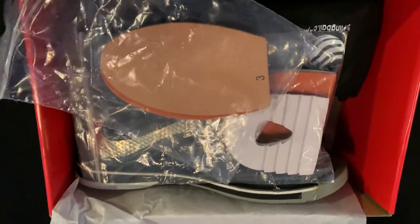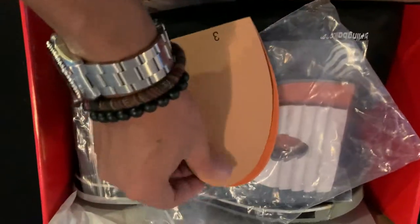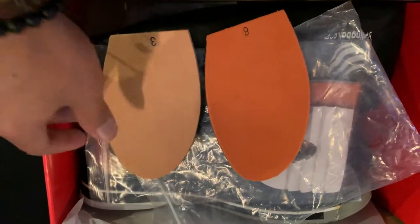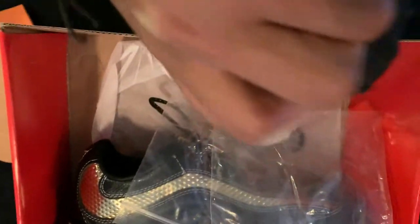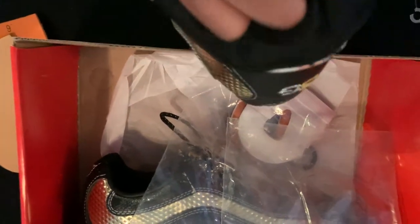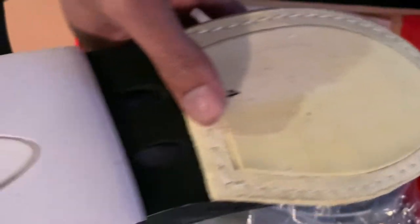These shoes do have detachable soles and heels on the slide foot. The numbering system is opposite to the Dexter's. They come with a 3, 6, and I want to say this is a 4 attached to the shoe.